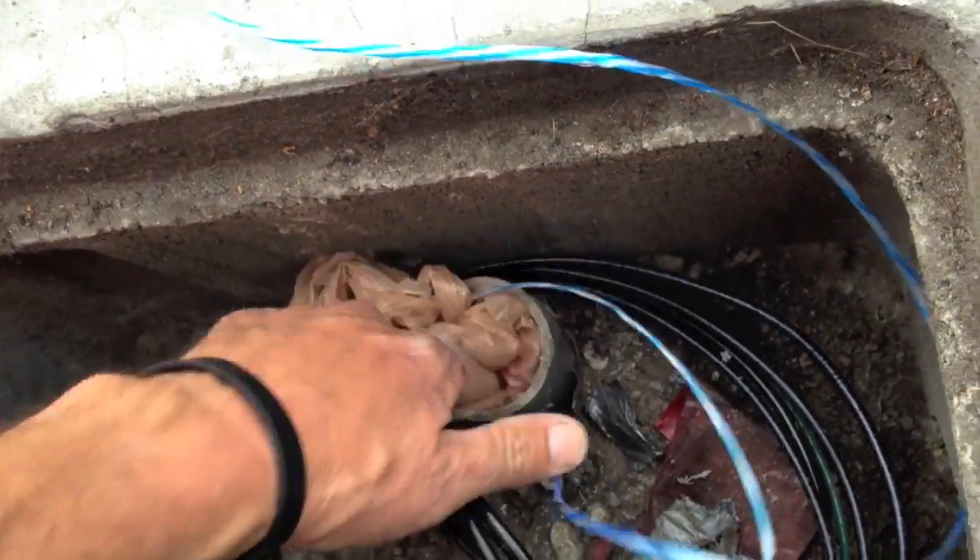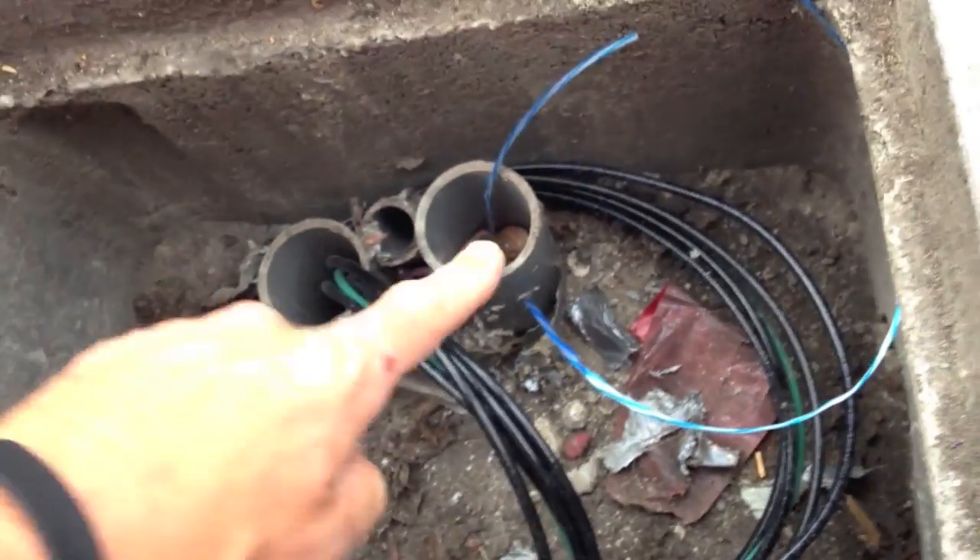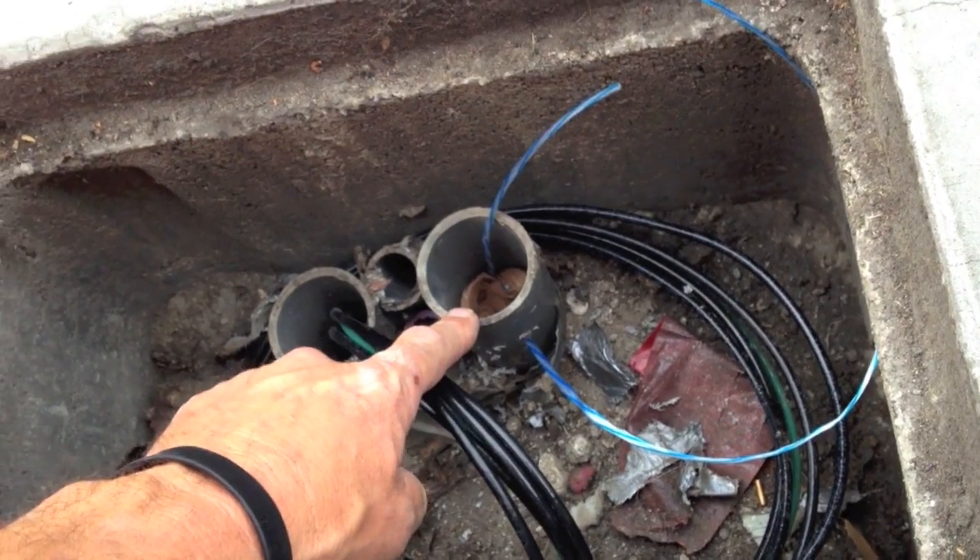You're literally going to stuff it in like that. Then you're going to attach your adapter, your cap, the end of the air hose to this.